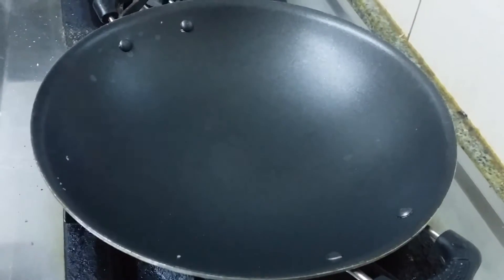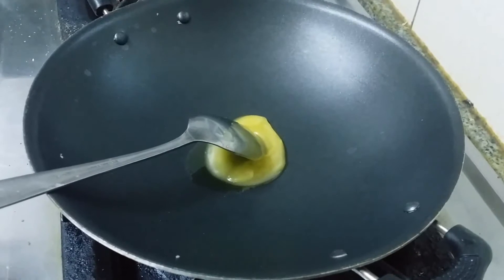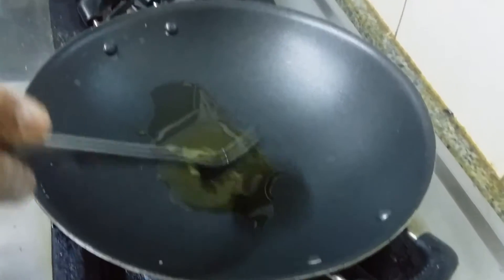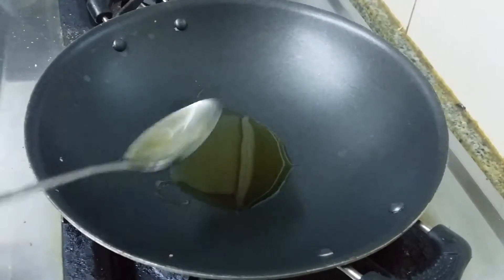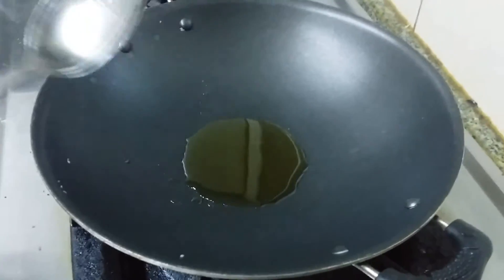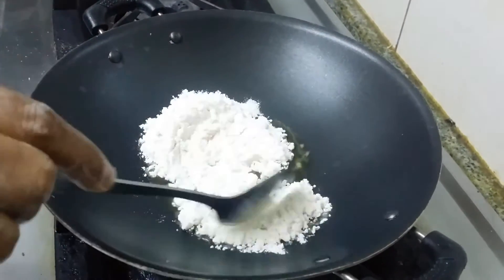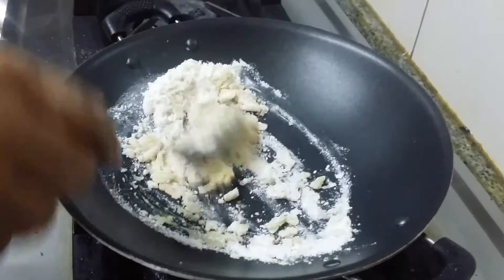I am going to prepare the white sauce now. We are putting around 2 tsp of ghee. If you want you can use mayonnaise also, but we are using white sauce in this one. Instead of white sauce you can use mayonnaise. I am showing the preparation of white sauce — how to prepare white sauce at home. Taking 2 tbsp of maida, that is all purpose flour. I have to fry the maida in ghee. If you want to use mayonnaise, it is readily available in the market.